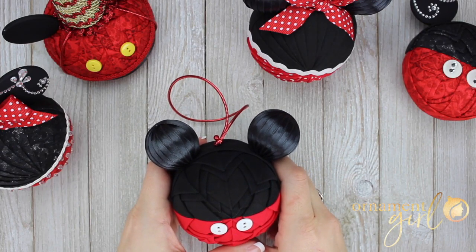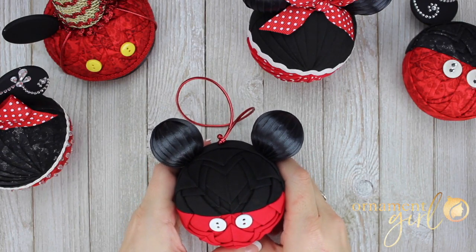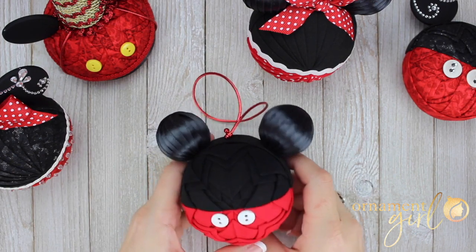Hi everybody, this is Monica, and today I'm going to share some tips with you on how to create magical mouse ear ornaments.